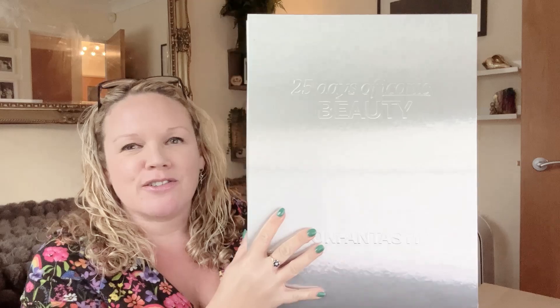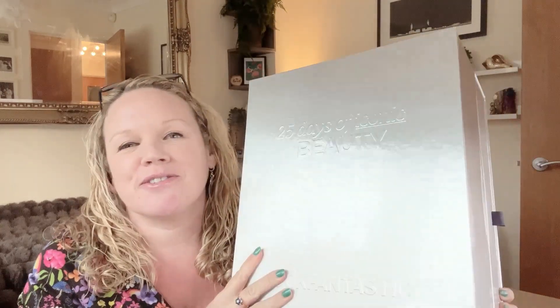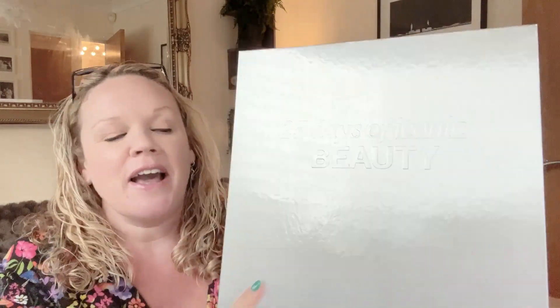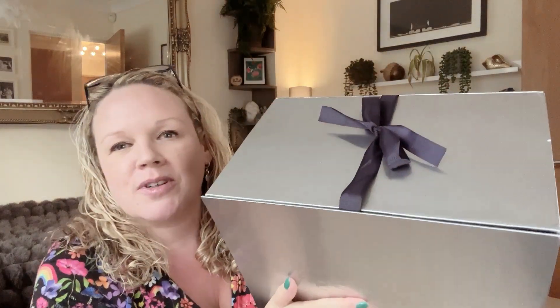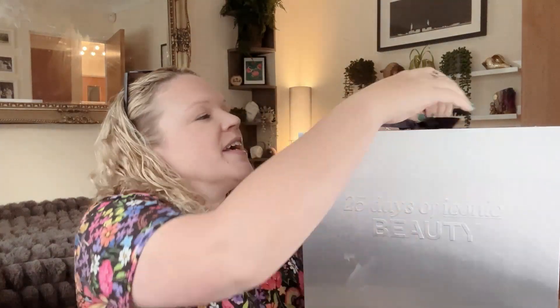Anyway I'll take you through it — it's hard to see because it's a silvery shiny box so all you can see is reflection really. Last year it opened both sides, this year it opens just on one side and it's got a bow on the top. The two times I've bought it, it's been good quality — like packaging and stuff.